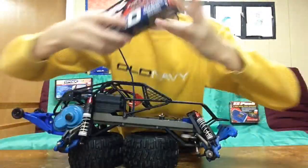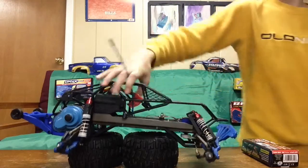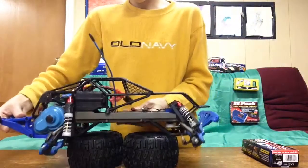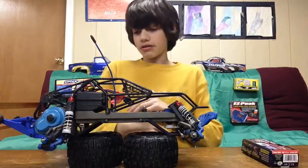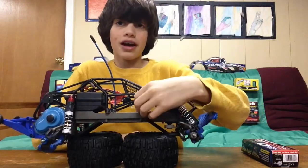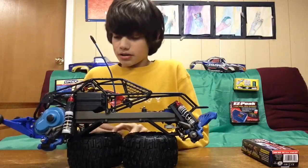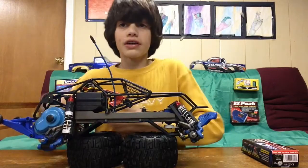That's pretty much it for this video. I have a new background, so hit the like button if you like it, or dislike if you don't. Shortly after Christmas — which is in three days — I'll be getting an SC Andromeda SC 4.18, which is an 18th scale short course truck, and I'll be doing a review and unboxing of that. So like, rate, subscribe, tell your friends, and more videos to come. Thank you.